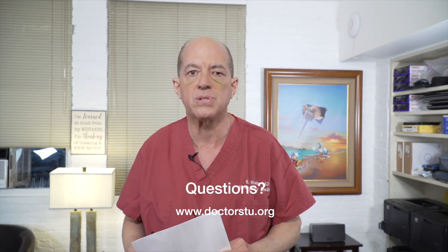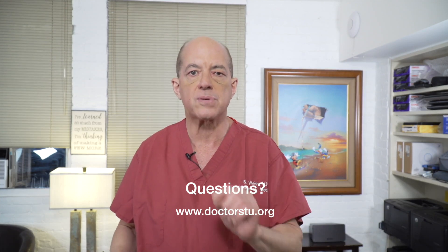Thanks so much for asking those questions. If you have a question, go to drstew.org — you can submit your questions. Please subscribe to our YouTube channel, and we'll see you next time.